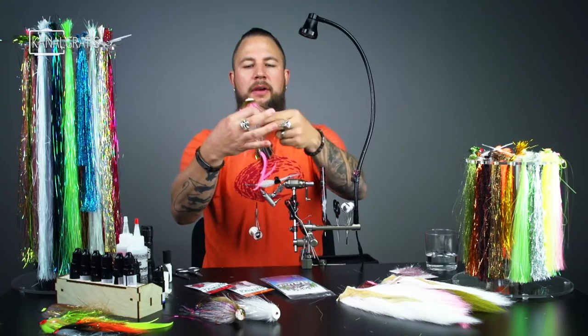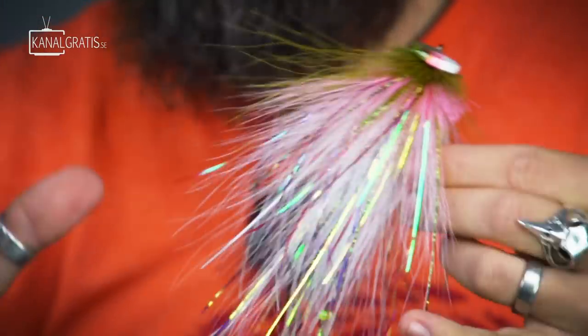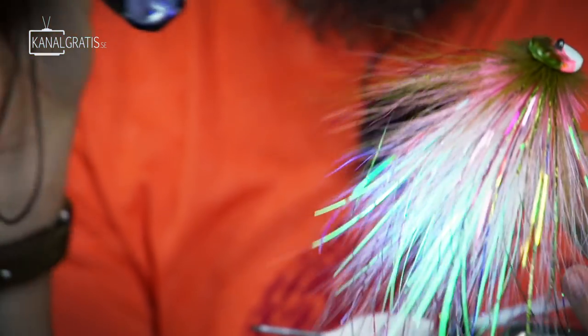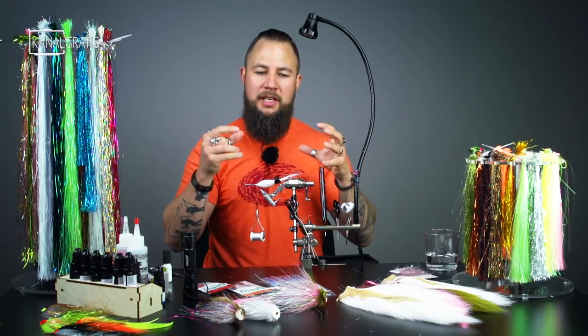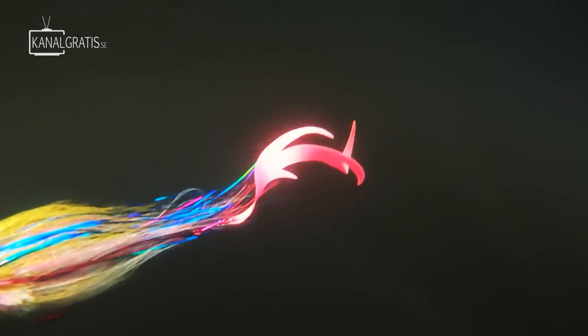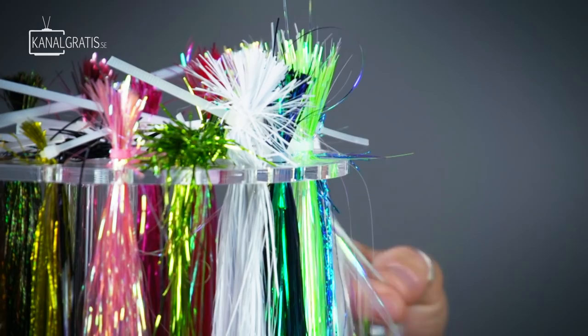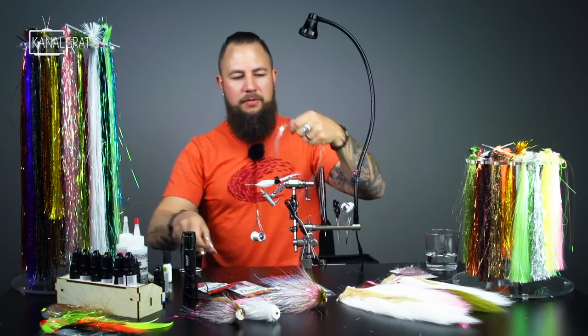Now we're going to spread some flashabou around that and I like to run these with Magnum Flashabou because it doesn't tangle and we get a lot of attention to it. This actually has some flashabou that's glow in the dark, so we're going to run some mirage and some glow in the dark in white. When the light starts to fade those fibers attract light and it keeps the fly glowing a little bit longer — it looks really cool in the water and it's also working really well. This is Headrun's Magnum Flashabou, which is a mixture of pearl and glow in the dark.